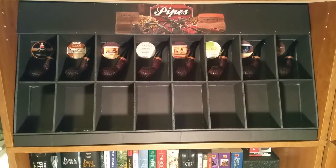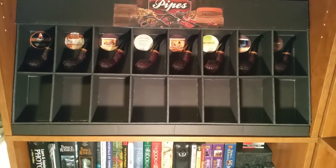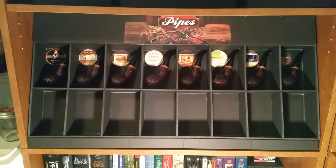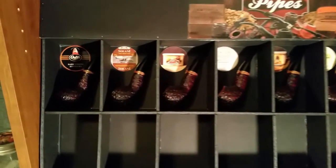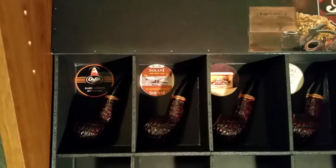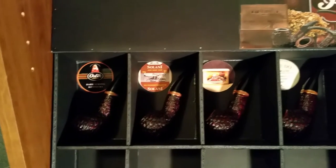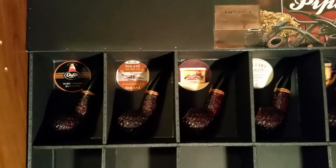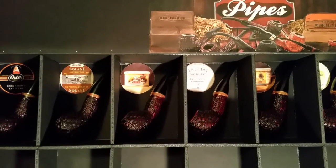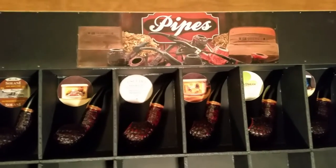Remember when I told you in the video that I was going to dedicate one pipe to one tobacco? As you can see, I've got a little sticker in there showing what each pipe is dedicated to. The first one's dedicated to Orlick Dark Strong Kentucky. The next one's dedicated to Solani Aged Burley Flake. The next one's dedicated to Cornell and Deal's Star of the East Flake. The next one is Escudo, and on and on.